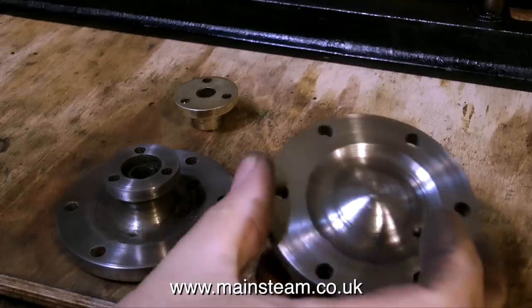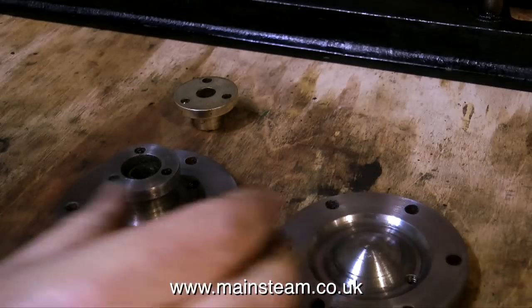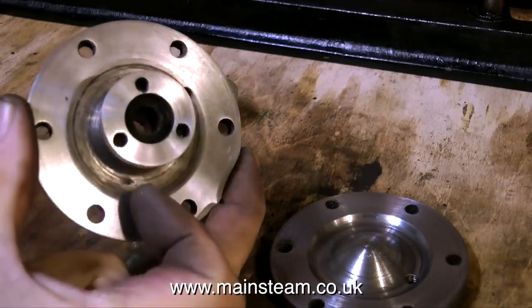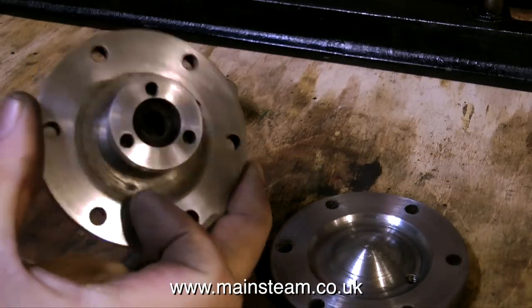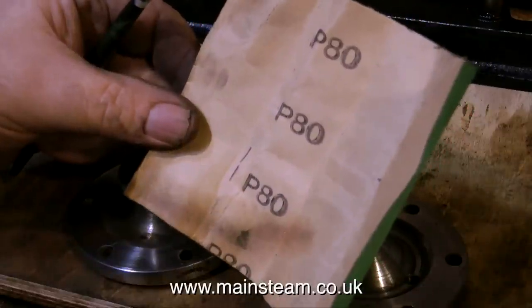Here we have the cylinder covers — the front cover and the rear cover. These parts were cleaned up in the lathe using emery cloth, which is far too dangerous a procedure to show on here. Someone is bound to comment on how dangerous this is, so I really won't bother.